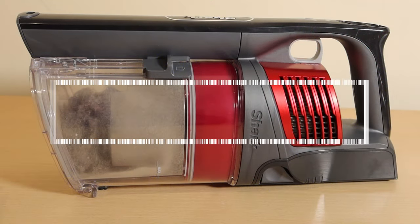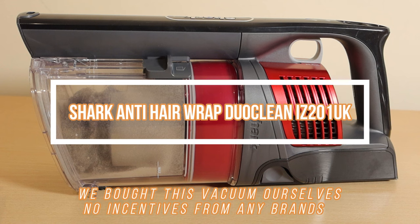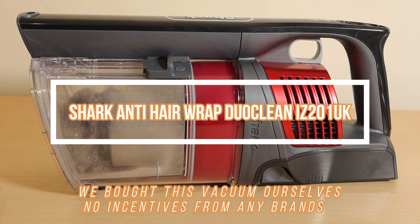Hello and welcome to MG Tracy. Shark is quite a new brand for a lot of us in the UK — you probably only came across it on vacation in America — but it's been one of the biggest brands in America for a very long time.